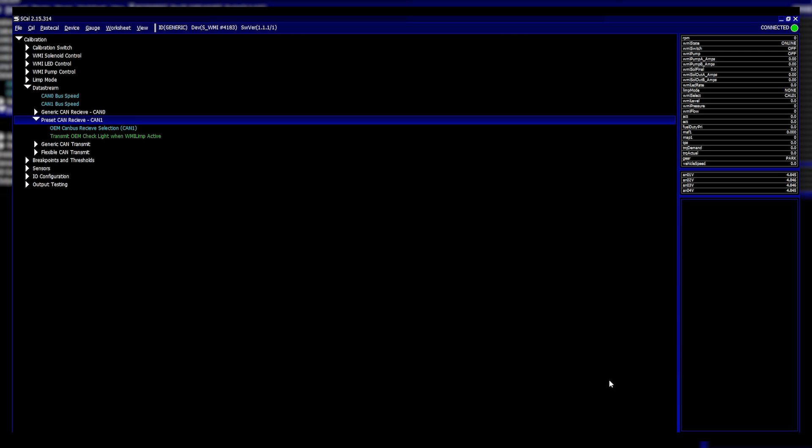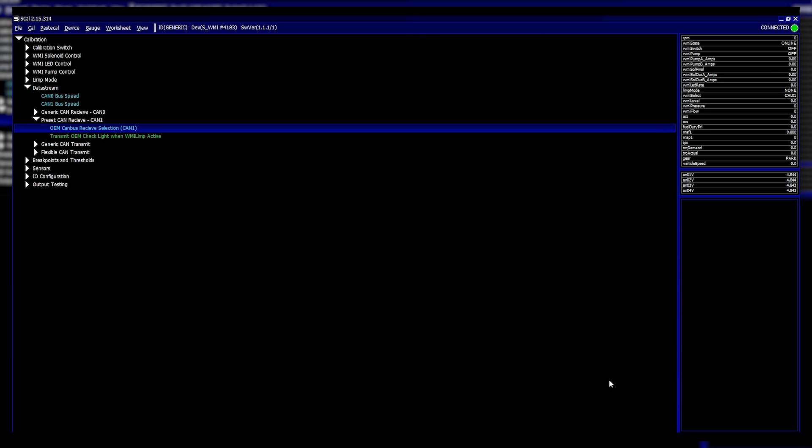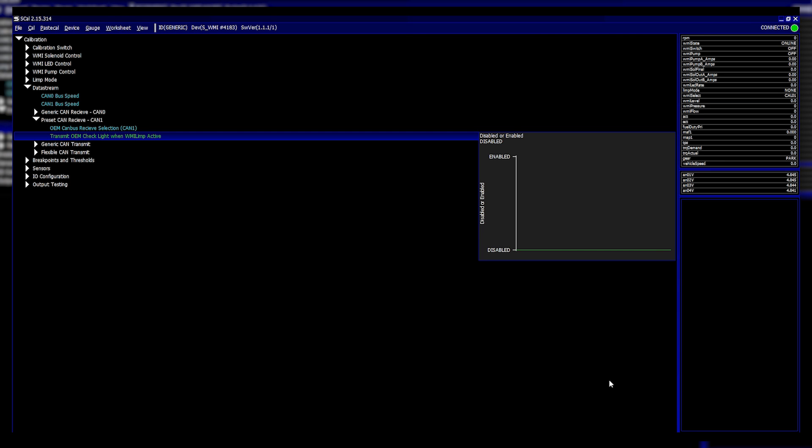This allows really useful picking up of data from all the OEM cars. If you go onto that list you can see the cars and manufacturers that are supported — the transmit OEM check light when water injection limp is active feature was discussed in the release video.